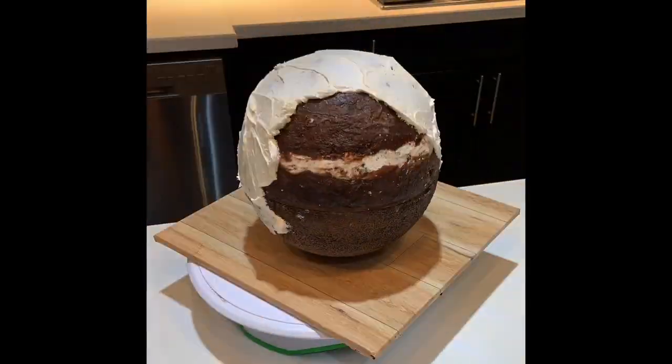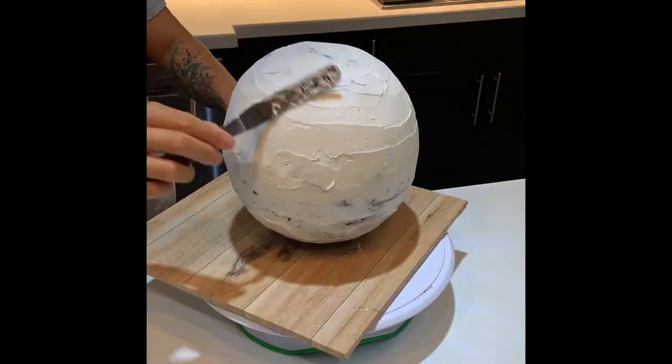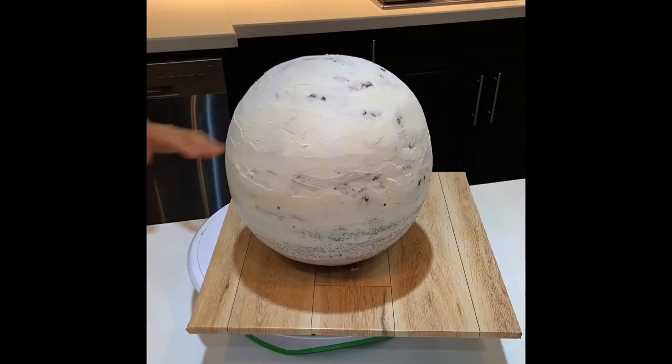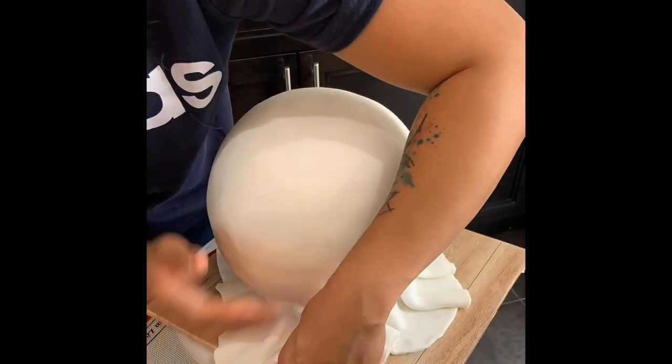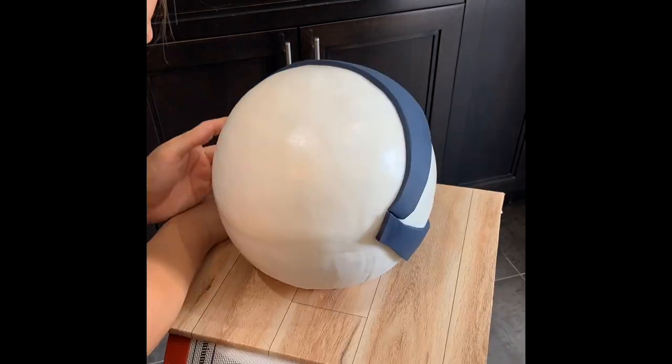Now I'm buttering this ball up with some fluffy vanilla buttercream. A thin layer of white fondant goes down first — it acts as a canvas so I can glue the color panels down after, once they've been cut to the right size.